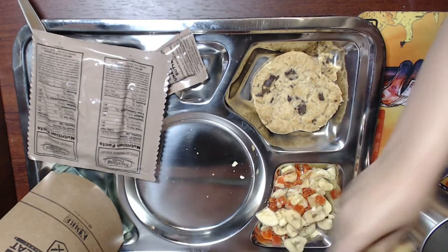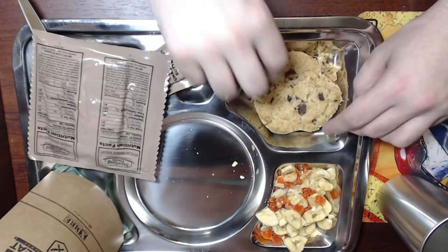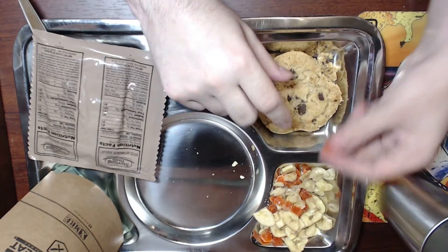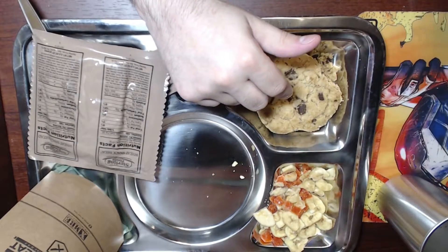I'm not even sure what that one is — I think it's an orange. There's banana chip, chocolate chip banana chip in there.